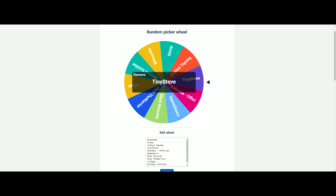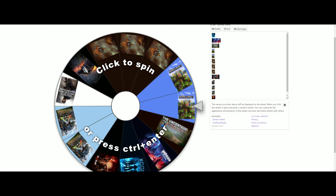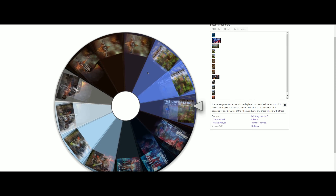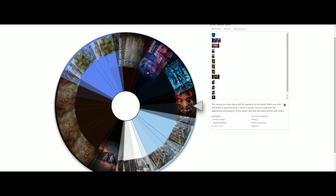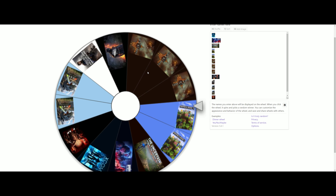Now we've come to the part where we spin the wheel and see which subscriber is the lucky winner of this weekend. Remember to subscribe and comment on our new videos to be able to enter this giveaway. Congratulations, tinysteve!